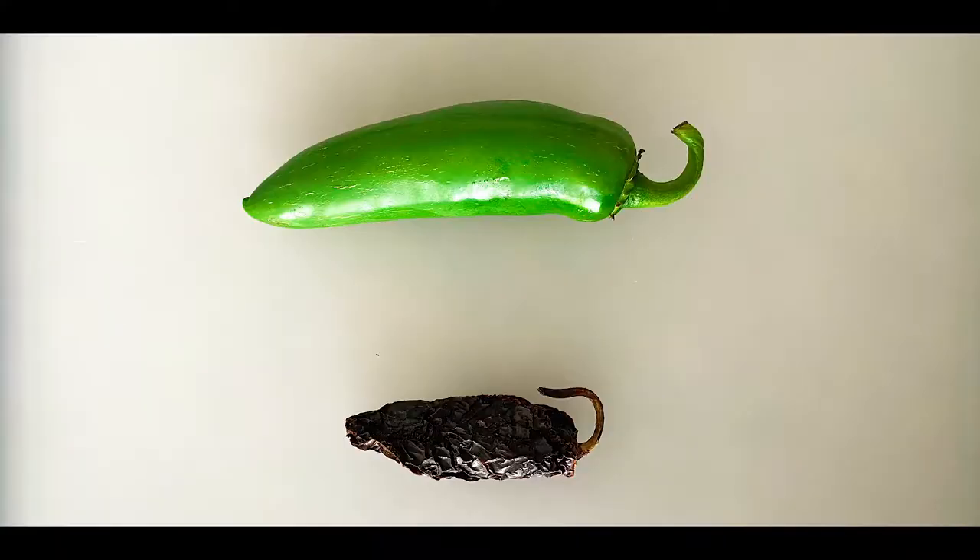One interesting fact about chilies is that each chili has its own fresh name as well as a dry name. For example, looking here at the jalapenos — they're called jalapenos when they're fresh. However, when they are dry, the dry version of this chili is known as chipotle. So you've probably heard of chipotle chilies — these two are exactly the same.